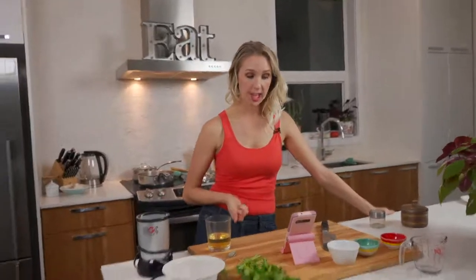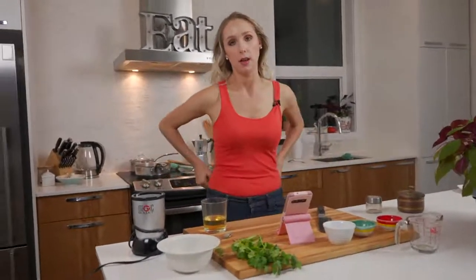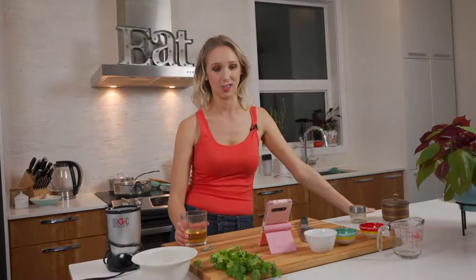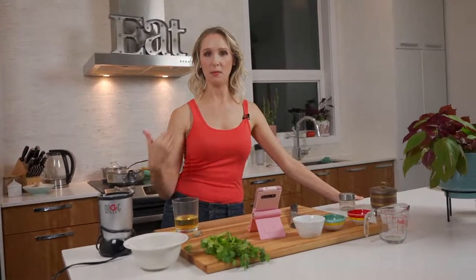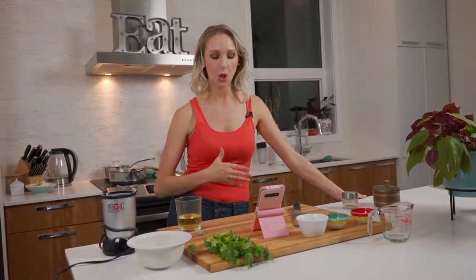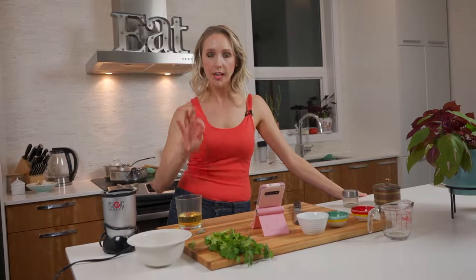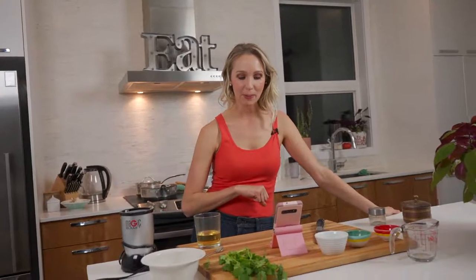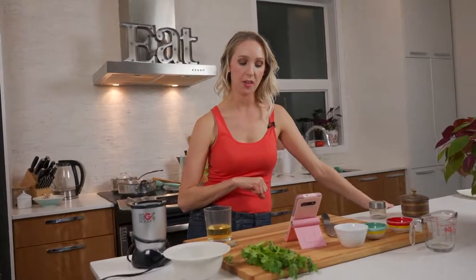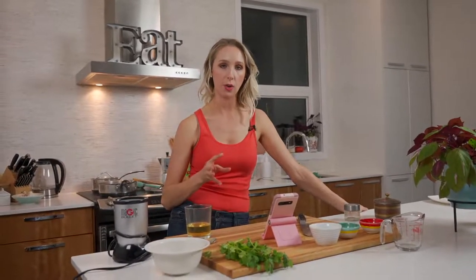Alyssa says she usually doesn't like cilantro. You know what? It took me until probably the last decade for me to start liking cilantro. If there's a food you don't like, keep trying it — your taste buds change over time and you adapt. Alyssa also asks what would you serve this with? We're serving it with rice tonight. If you want some greens, you can broil some broccoli or put a couple handfuls of spinach in there.